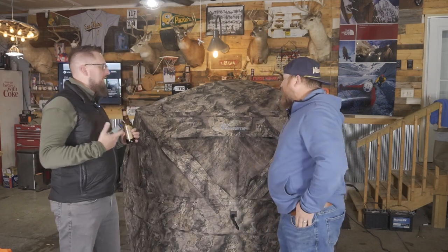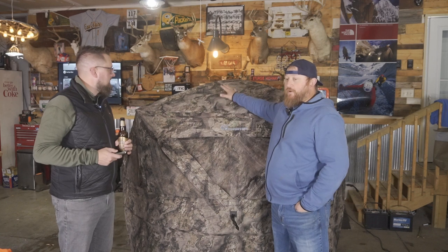Here we are with the Ameristep Pro Series Thermal Blind — it's all set up. Adam, why did you actually buy this? Last year I bought a double ladder stand, and my nine-year-old daughter came up with me. She did really well — last year's weather was pretty conducive, upper 20s to lower 30s, even teens on opener, and she lasted till about 9:30 or 10 in the morning.